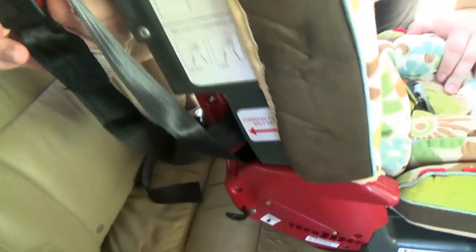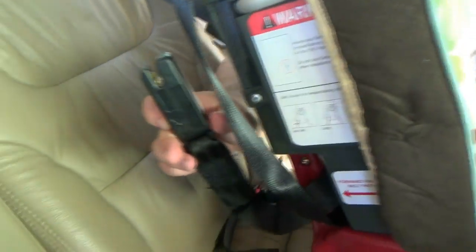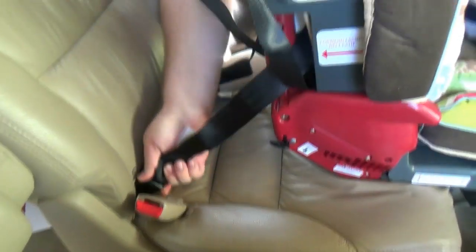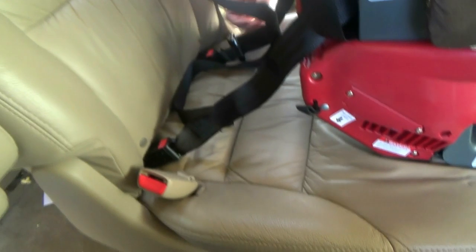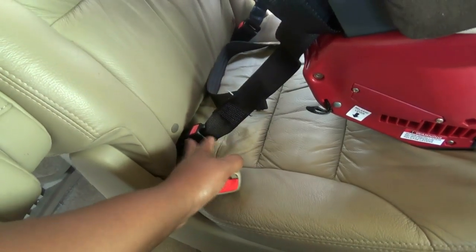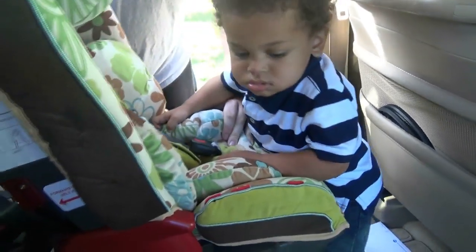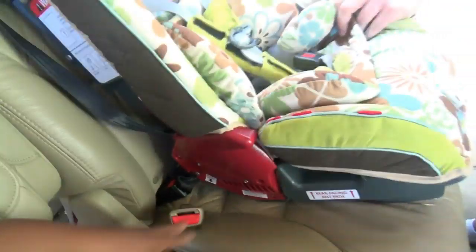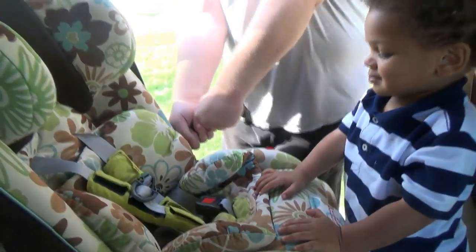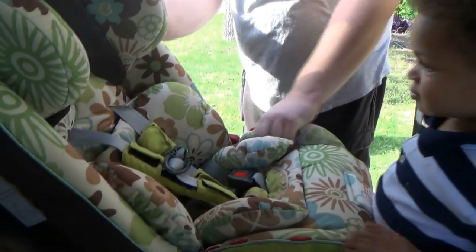Let me show you what's going on. It has these little clamp things — they're called LATCH attachments. You just stick them down in there and there's a little bar down behind the seat that it attaches to. Then you pull the straps to tighten it up and make it nice and secure.